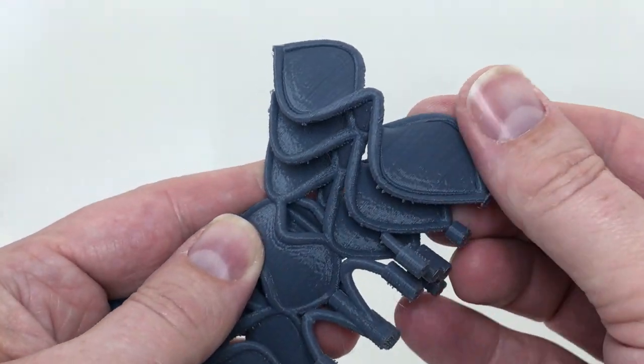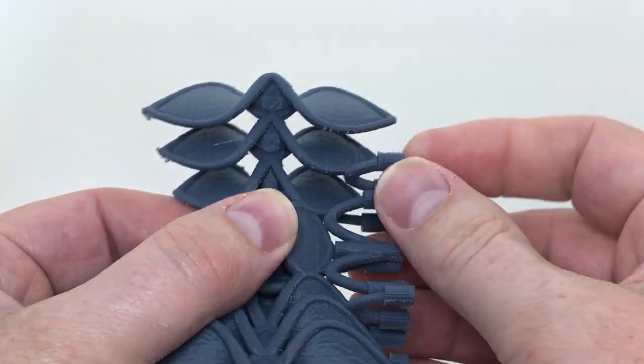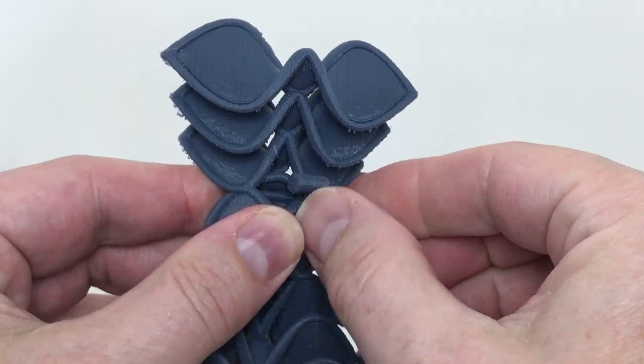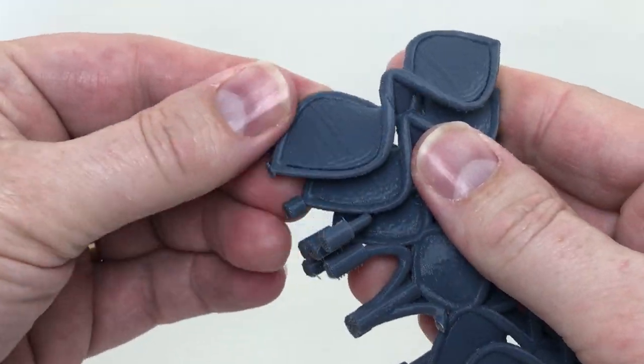I'm going to show you just how easily this breakaway support that I created just breaks away, and really there's very little cleanup that this entire part needs.